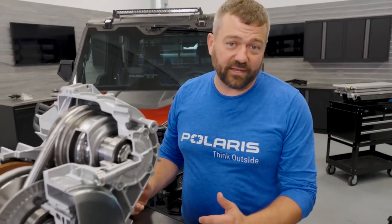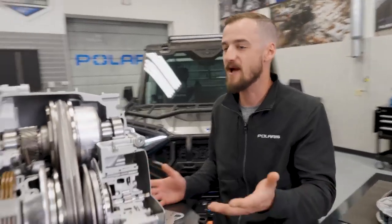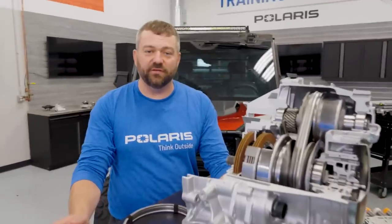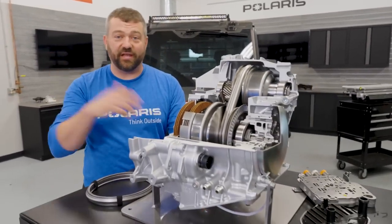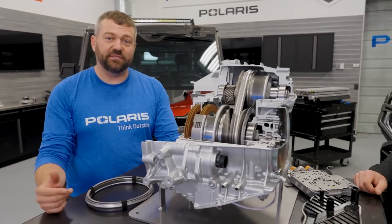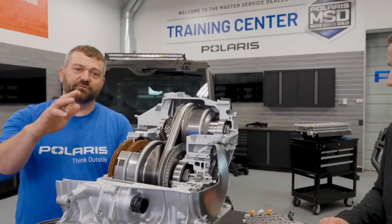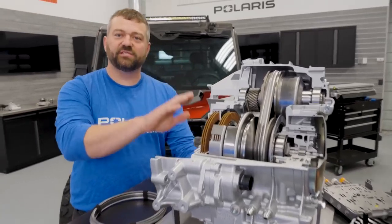The cool thing about this is it gives us the ability to do different drive modes and really brings cab noise way down. When you flip into comfort, you're going to have an engine spinning two to three thousand RPM, whereas on other models that might be five or six thousand RPM for the same ground speed. You get a lot less cockpit noise. The other cool thing is we get features like hill assist. If you drive up an incline and let off the throttle to brake, when you let off the brake to get back on the gas, this will hold the vehicle in place while you get back onto the throttle - so you don't roll backwards going up a hill.